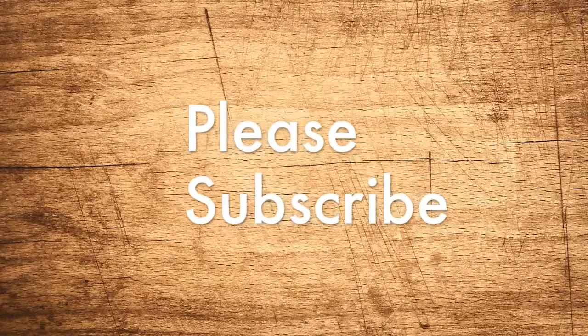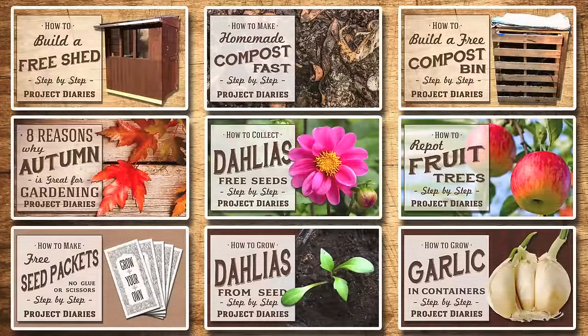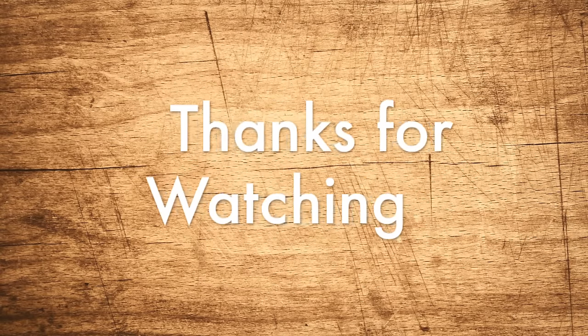But I just thought I'd show you how to grow a lemon tree. Please subscribe if you'd like to hear about all of my future video updates. Here's the links to all of my previous videos. Thanks for watching and I'll see you again next time.